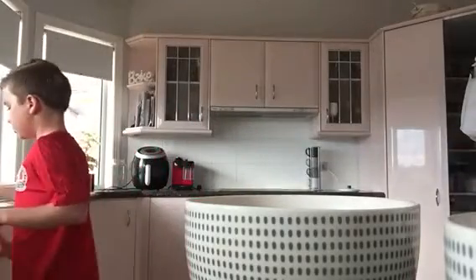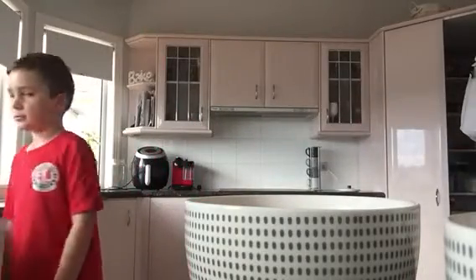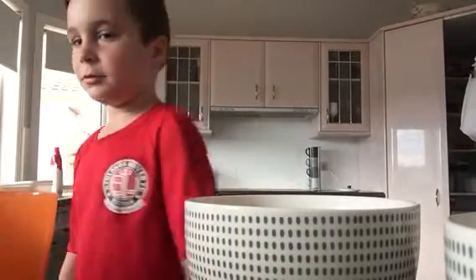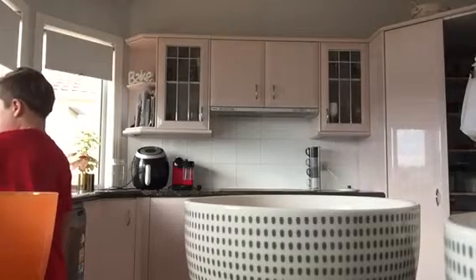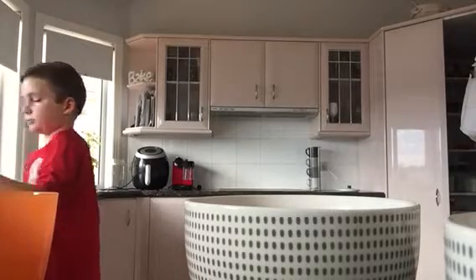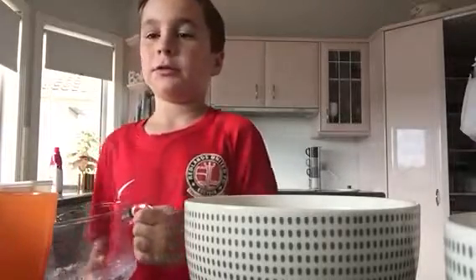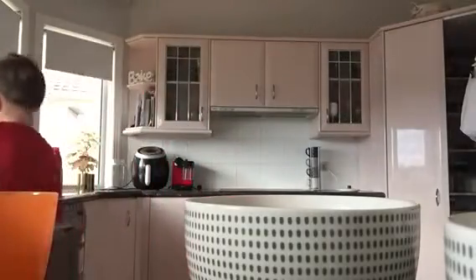I might have to go to the sink with this. Guess what I found in the sink — the measuring cup thingy! Oh god, damn it.